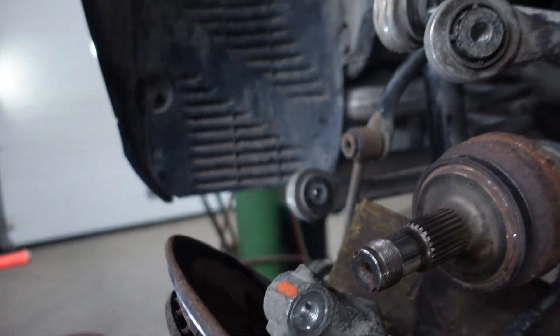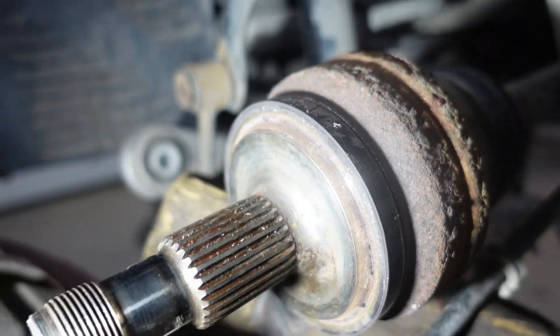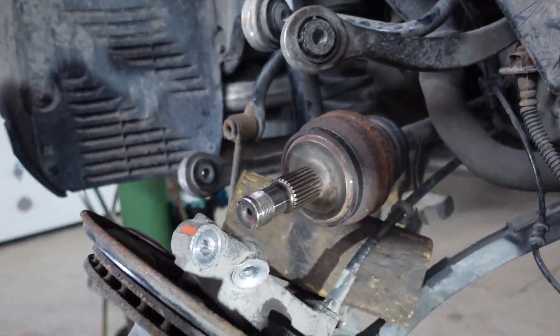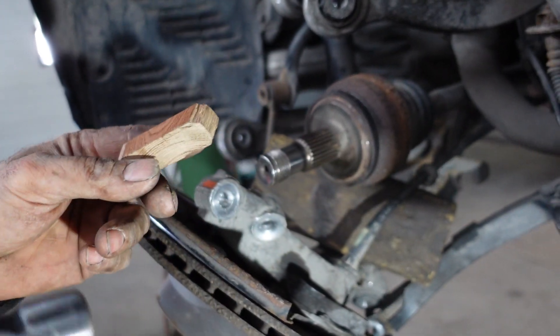The ABS ring is in all the way, so it's time to put it back. I used a small piece of hardwood to tap it in.